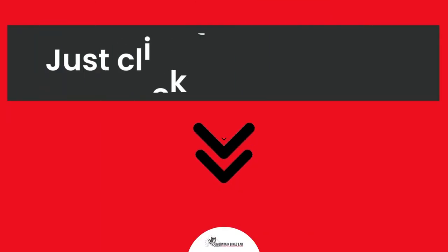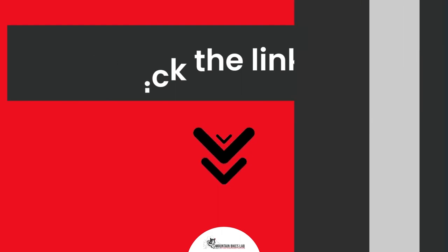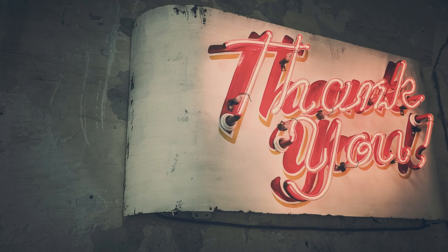Just click the link below and you can read all about the research we have done on this topic. See you inside the blog post, and let us know if you have any more questions in the comments below. Have a great day and thank you for checking out mountainbikeslab.com.